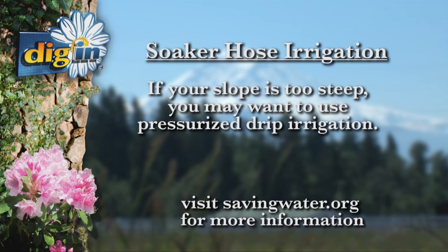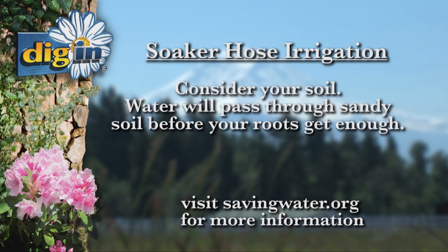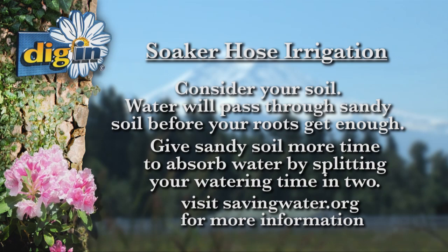Another point to consider is your type of soil. If you have sandy soil, water will pass right through before your roots get enough. Give your sandy soil more time to absorb the water by splitting your watering time in two. Try watering in the morning and again in the evening.